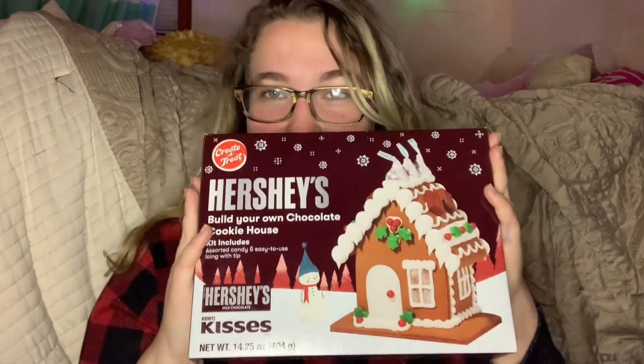Hey guys and welcome to my channel. I hope you're all having a fantastic day. If you have never seen my face before, hello — my name is Michaela and I'd love for you to subscribe and become part of our family here on YouTube. Today is day two of our 12 Days of Christmas and we are making a Hershey's gingerbread house. It's so cute!